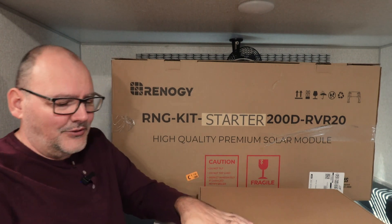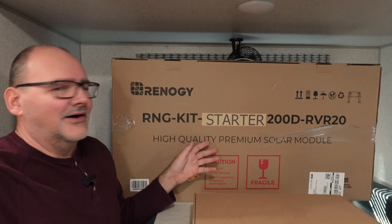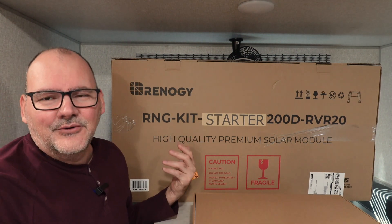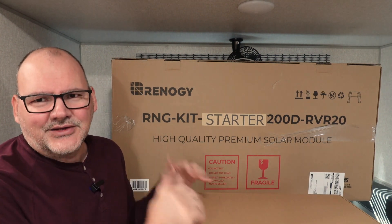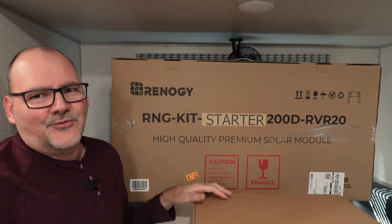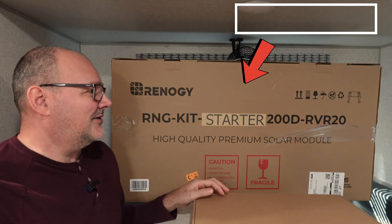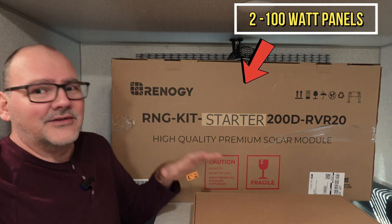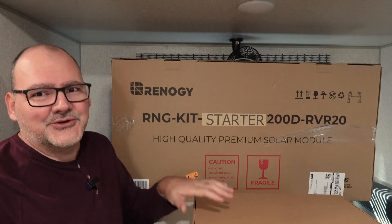Let me show you what this includes real quick. I think this is a great deal. I ended up buying mine on Black Friday deals — technically it was a Tuesday because they always kind of price things out before Black Friday. I bought it for $160. So don't expect to get it for that price, but even at $200 it's a great deal because it's a 200 watt panel with an MPPT charge controller, all the wiring, the brackets, and everything. So let me show you it.